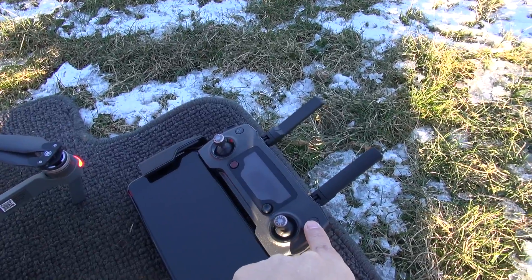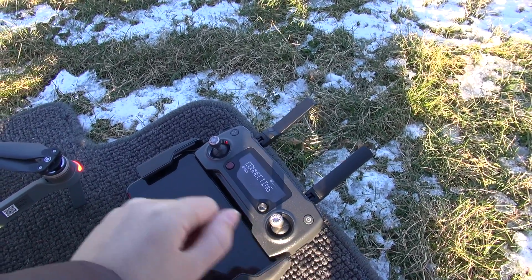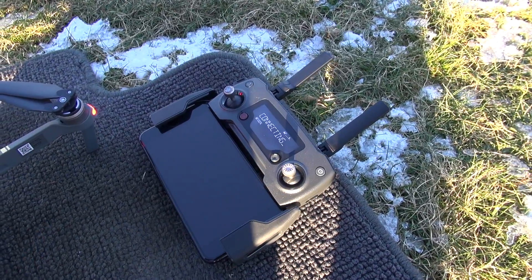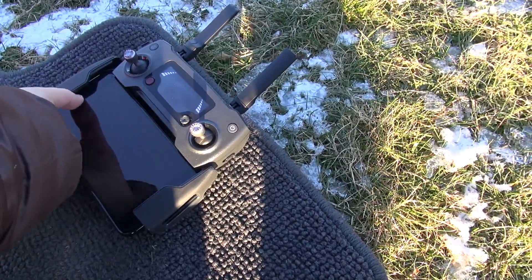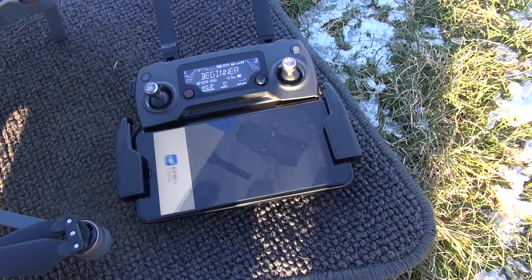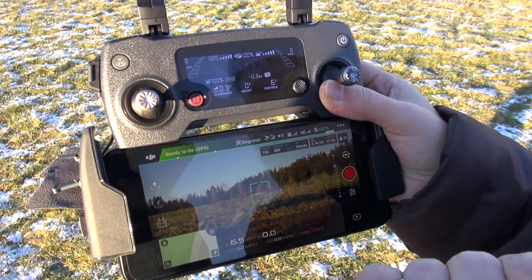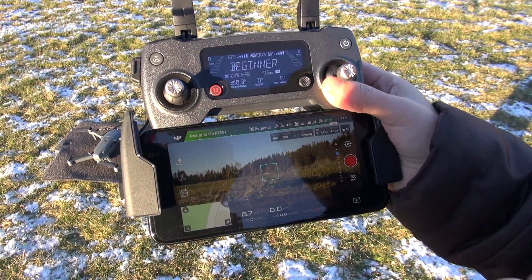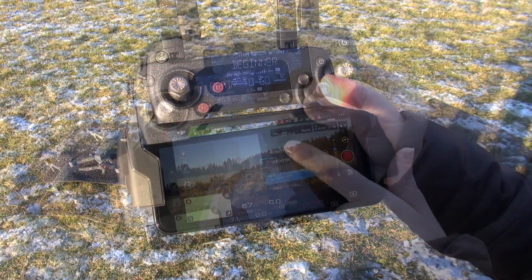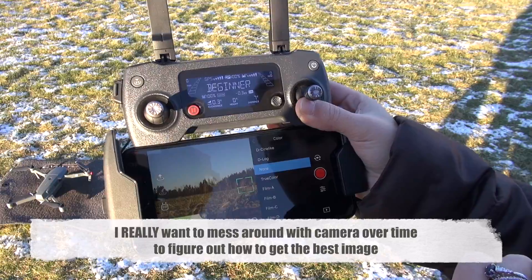It's the same for the controller — push once, then hold down. You can see it says connecting. Here is the DJI Go 4 app. You can see that it says ready to go because GPS — it's got a really good signal up here. This display is nice and bright. We're in beginner mode. I'm going to choose 4K, 30 frames per second, and just hit none for color.